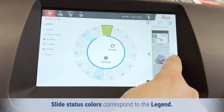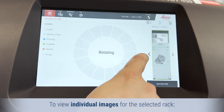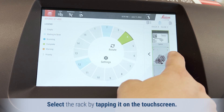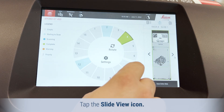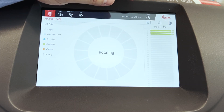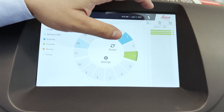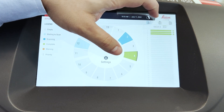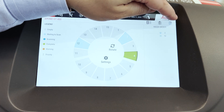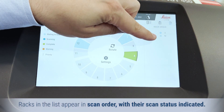Slide status colors correspond to the legend. To view the individual images for the selected rack, select the rack by tapping it on the touch screen, then tap the Slide View icon. To show the scan order of the racks, tap the Rack Order icon. Racks in the list appear in scan order with their scan status indicated.